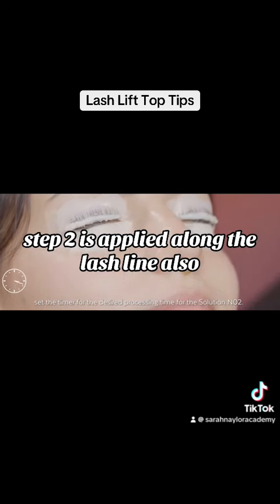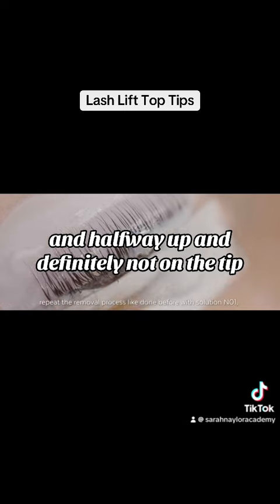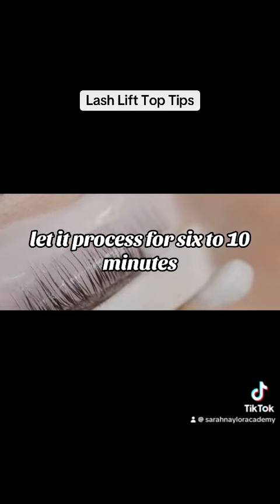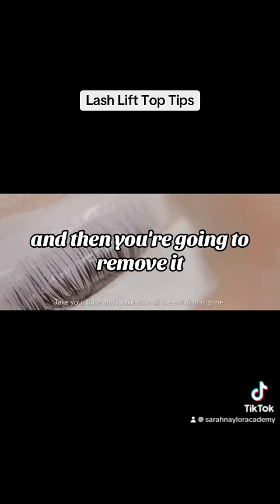Step two is applied along the lash line, halfway up, and definitely not on the tip — just from the lash line halfway up. Let it process for six to ten minutes depending on the hair type, then remove it.